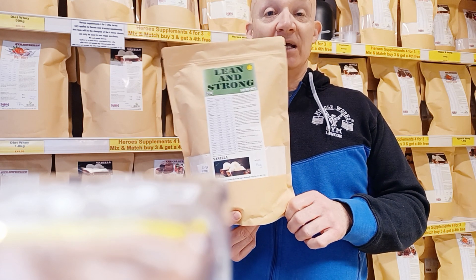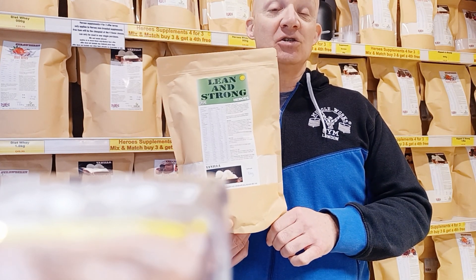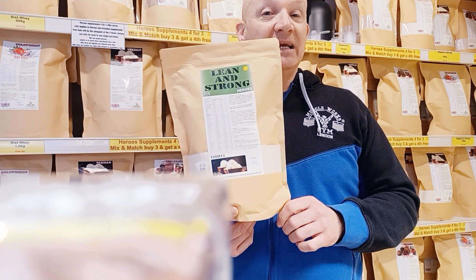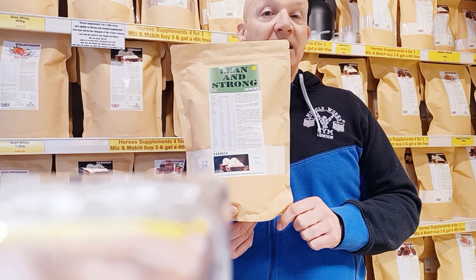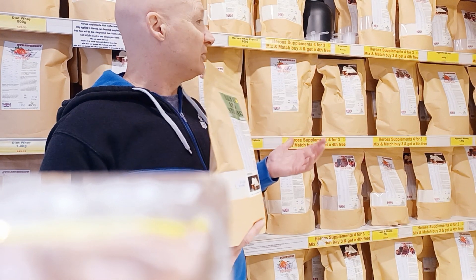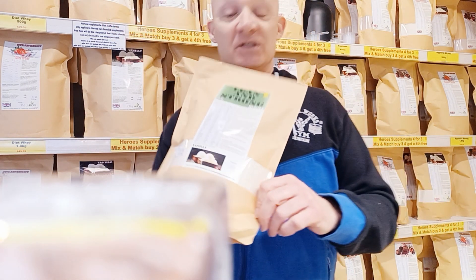If you've got any questions, you can always pop into the shop at 4 Brives or Ali Norridge, NR2 1AQ. You can also have a look at our website, that's heroesfitness.co.uk. We have a vast array of other biodegradable packaging supplements — whey protein, pre-workouts, BCAAs, fat burners, natural test boosters.